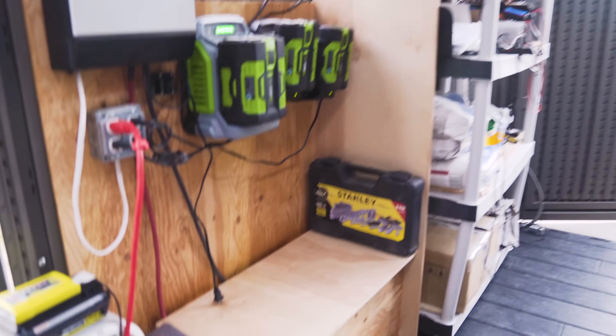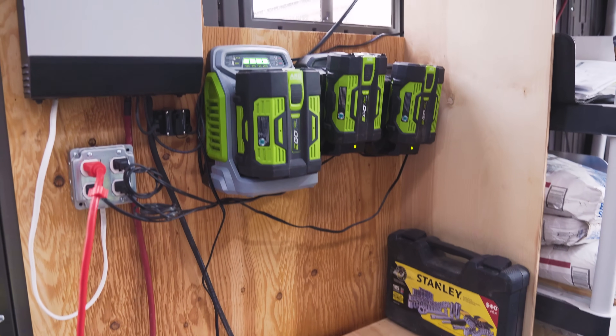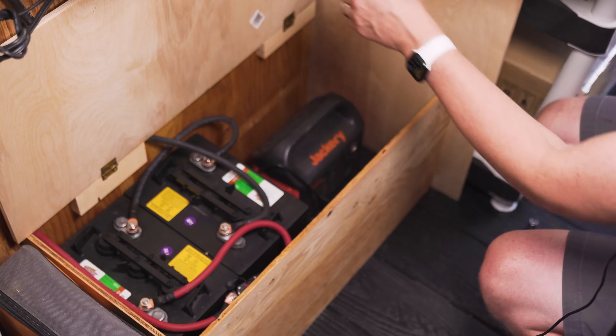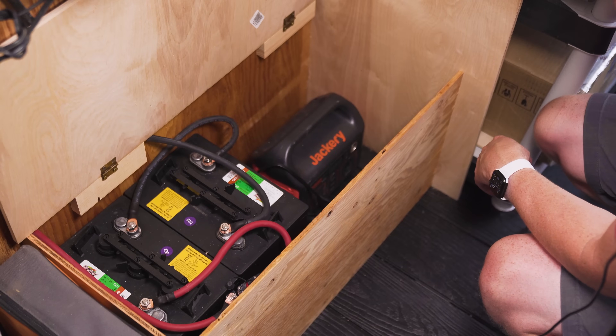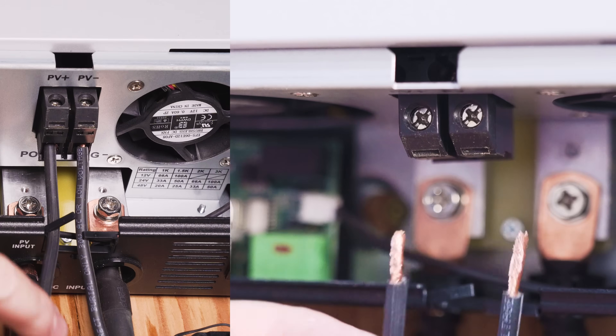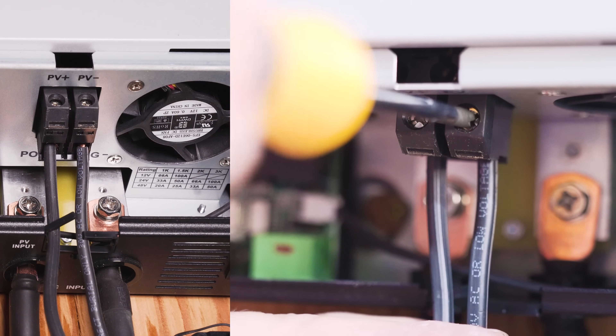With our three main ingredients in place, we just need to connect everything up. To help keep things tidy and organized, I built this simple DIY set of walls with a little bench underneath to store the batteries — not required, but it helps keep everything mounted and off the shelves and floor. We'll run our MC4 connecting wires down into the shed and into the inverter. I'd recommend putting a sufficiently powered fuse on your positive line so you can cut off incoming power when working on the inverter. The positive and negative just connect to the PV leads with a fastening screw — easy peasy.